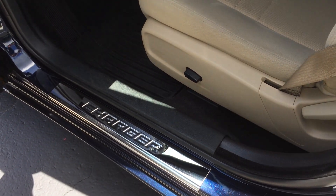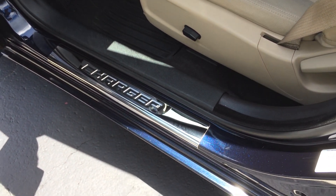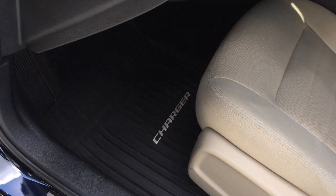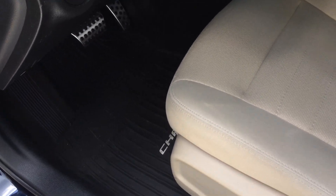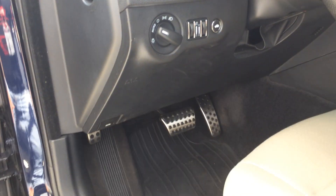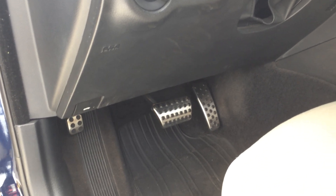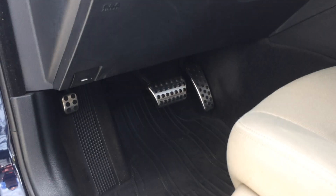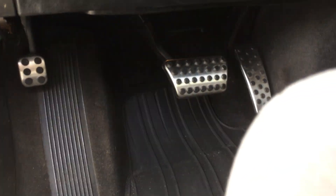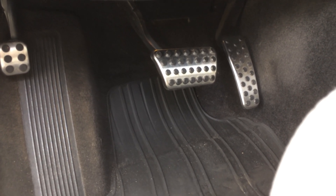The chrome door sills make it look even more stock — I definitely really recommend them. I also have the original OEM Charger rubber mats, because here in Florida it rains a lot. You don't want regular mats getting wet and ugly, and definitely don't want them getting stinky in your car.